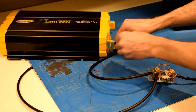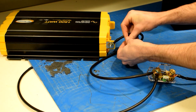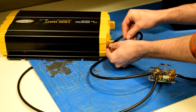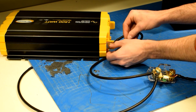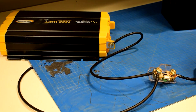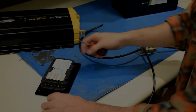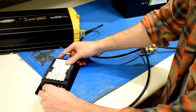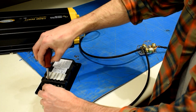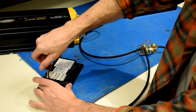Connect the negative wires from the shunt to the power inverter. Then add them to your solar controller. Your controller does not require a ring terminal at the end, but a stripped wire which is screwed into the side.